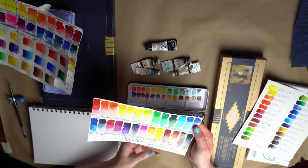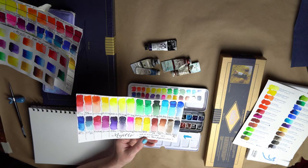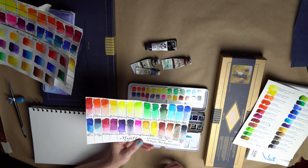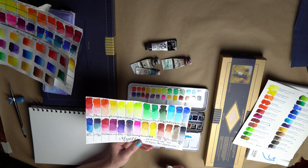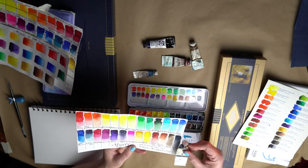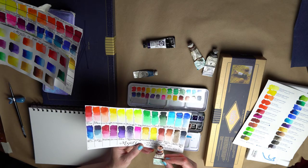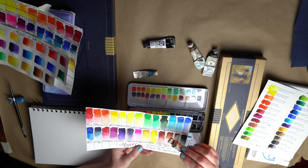I also popped out the Burnt Sienna that came with the Mijello and replaced it with three M. Graham paints that I really like. I know Mind of Watercolors talks a lot about M. Graham and I really like those paints — they're so nice. The Burnt Sienna is really lovely, the Payne's Gray is really nice, and the Terra Rosa is such a rich color. It's not completely transparent but flows really nicely, which I really like about M. Graham — they flow very nicely.